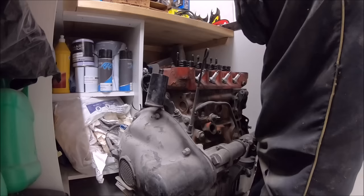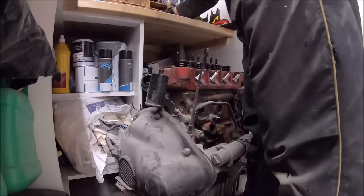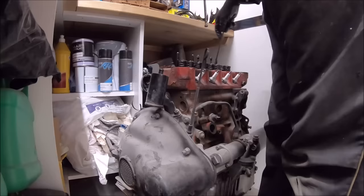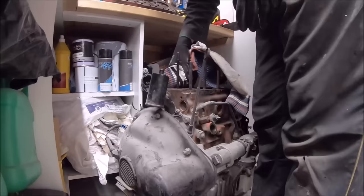Just pointing out here on the rocker assembly — there should be a grub screw plug that goes in that second rocker post, which is where it's drilled to let oil flow through the rocker shaft. The actual grub screw that goes in there was missing, which is a real concern. Was it missing when it was last rebuilt, or has it just been left out as it's been taken apart?